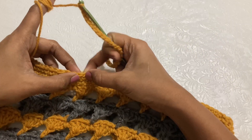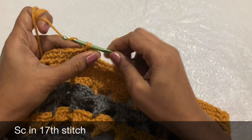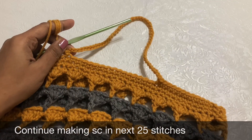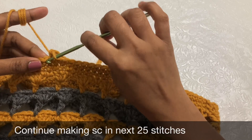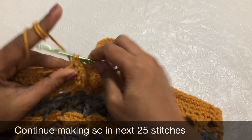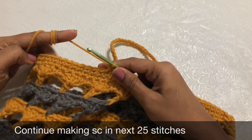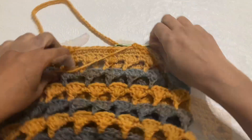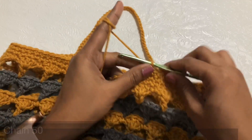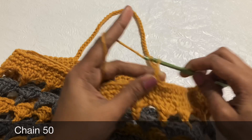Make single crochet in the next 26 stitches — this is the bottom of the handle section. You can increase or decrease the handle size based on your preference. After completing 26 single crochet, make another 50 chains for the second handle, then skip 16 stitches and make a single crochet in the 17th stitch.